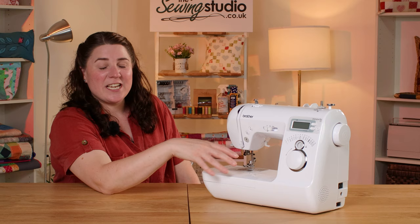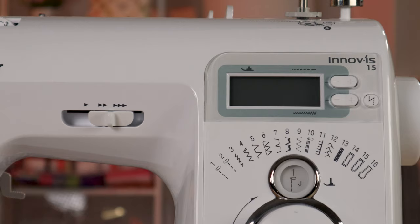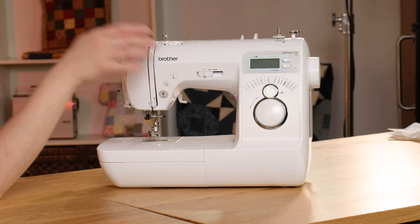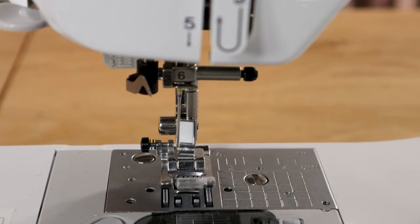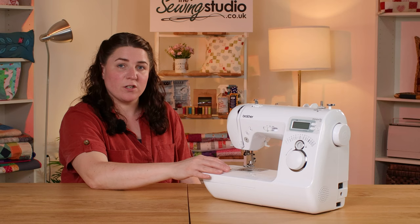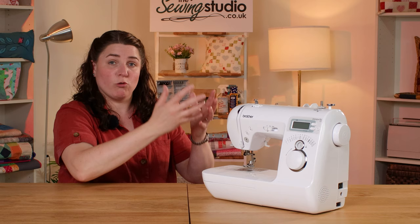The machine comes with a foot pedal but you don't have to use it. You've got a start/stop button — does exactly what it says on the tin — and this little slider controls your speed. You've got a needle up/down button and your reverse button. This dial up here is for your top thread tension. It has a needle threader, and the bobbin is a top-loading drop-in bobbin with Brother's quick-set function, meaning you lay the thread in, cut it off, and when you start to sew you can just carry on without drawing the bobbin thread up.